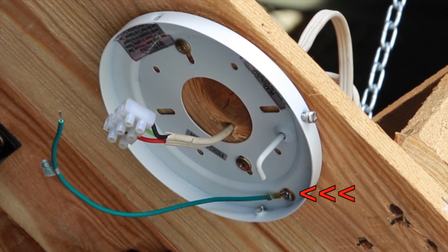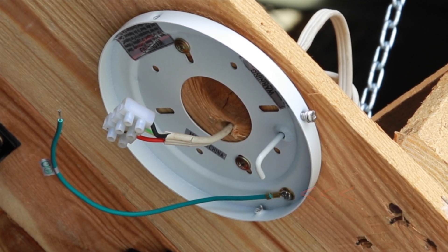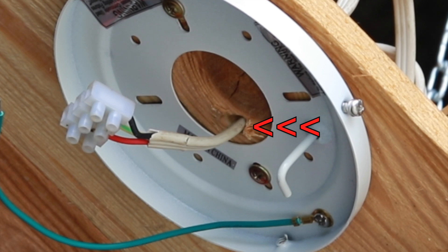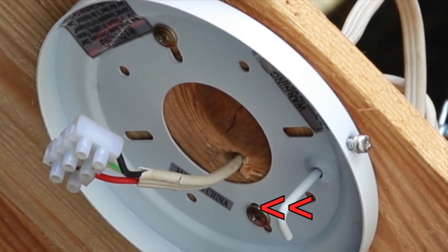The most important thing is to position the mounting plate correctly with the earth screws at the lowest point. The power supply cable comes through the large center hole in the middle of the plate. Secure the mounting plate to the ceiling robustly using the screws supplied with the fan.